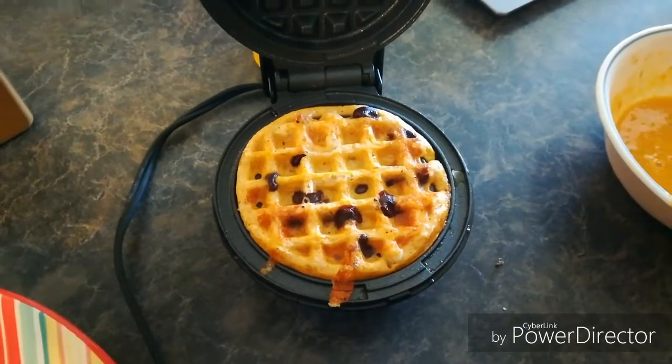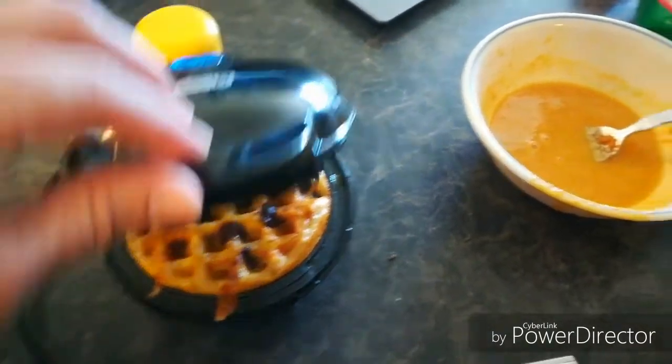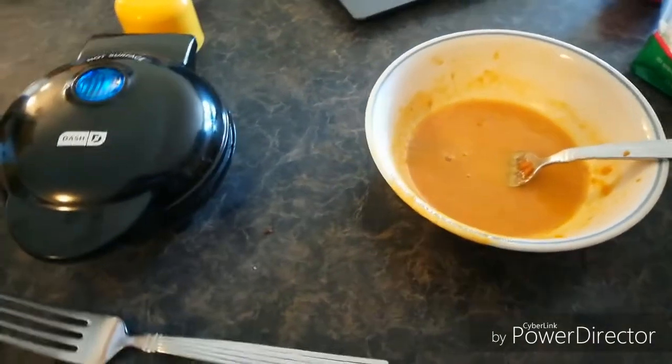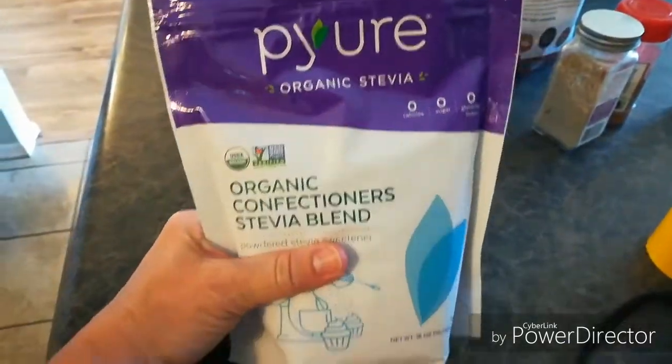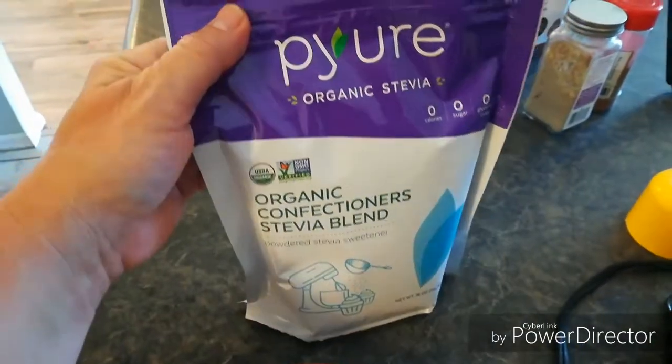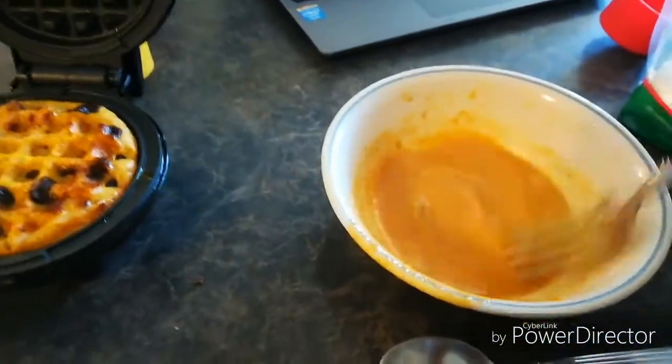I kind of wish I'd put a couple more chocolate chips in there. I might go ahead and add some sweetener to this second batch just to see. I do not like stevia — I think it's disgusting — but I'm going to use a tiny, tiny, tiny, tiny bit of that. Go ahead and add it, and you can just kind of see that little sprinkling of powdered stevia.